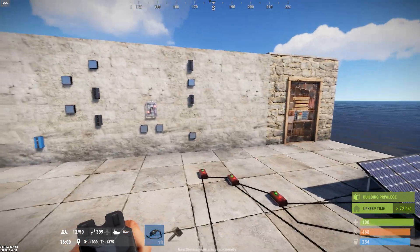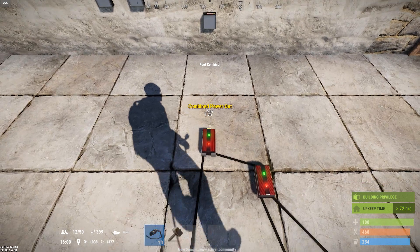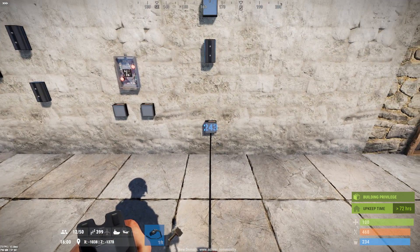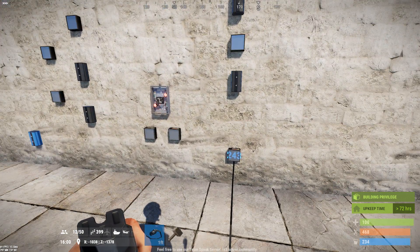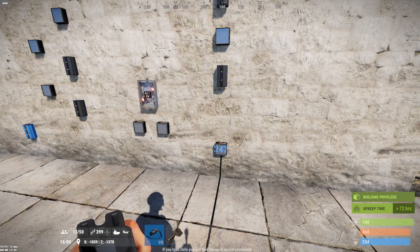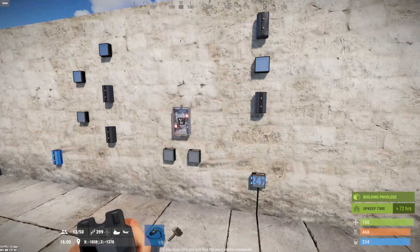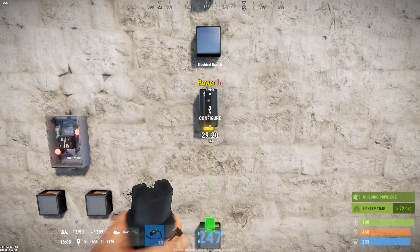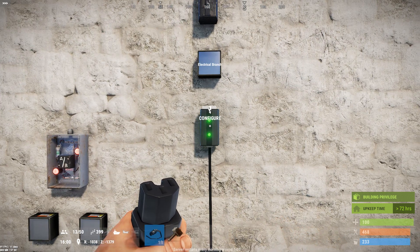I'm bringing the main power into this display that I've set to pass-through. All these displays are set to pass-through just to show how much power is coming through. These displays are completely unnecessary — they just waste power by eating one unit each — so don't use these in your real build unless you're really into monitoring your power. I'm using them here because it's easier to demonstrate what's going on. Remember, each of these eats up one unit of power.